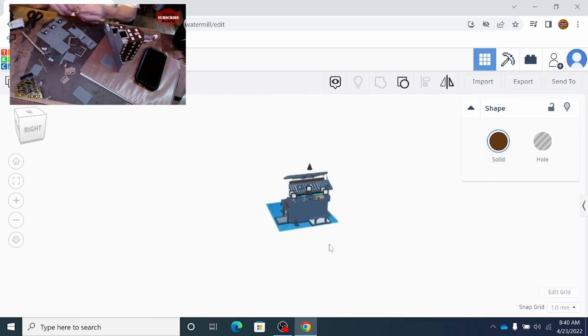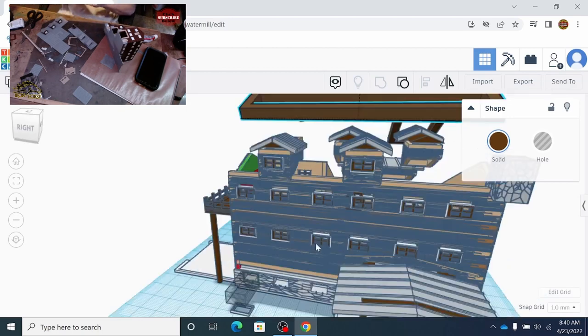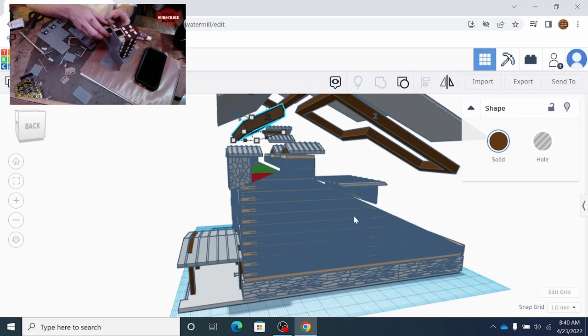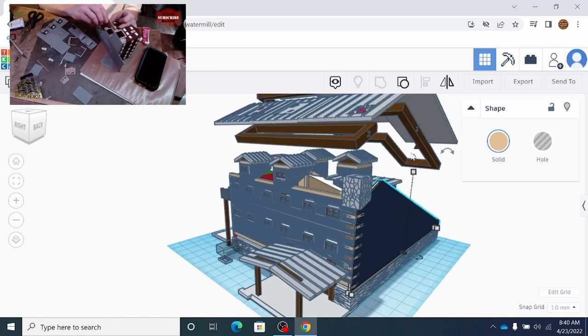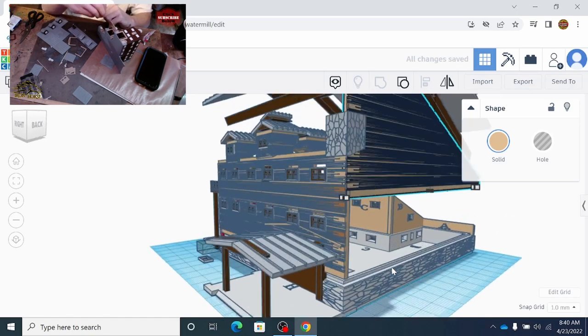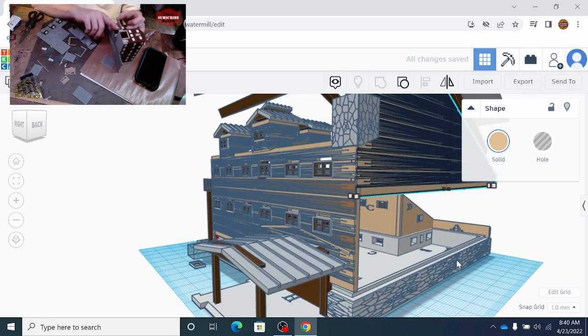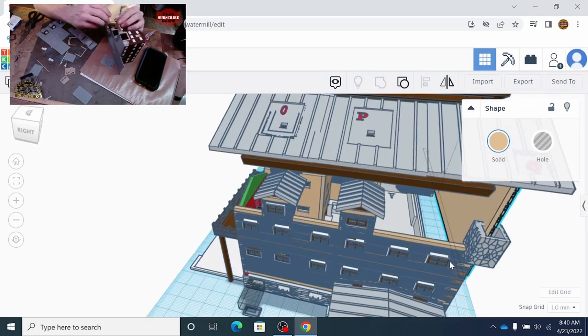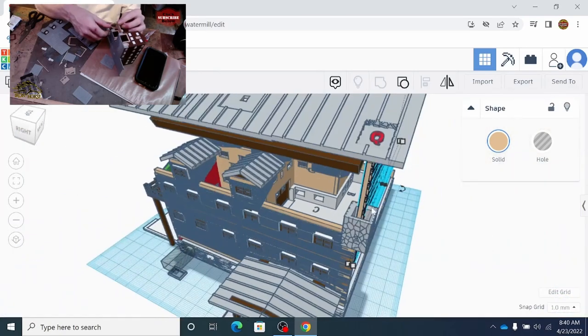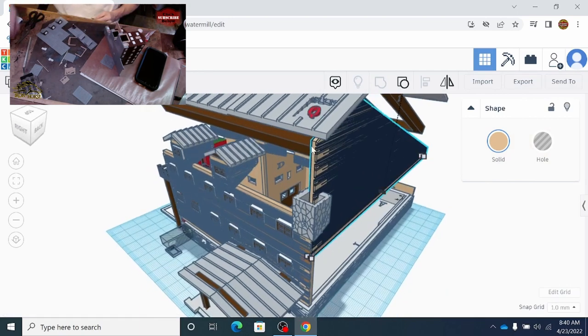This is the TinkerCAD portion and this is where we generate the STL file. I just want to show you one more thing - I almost forgot. In case some of you are kind of new, I do put an edge on my base to hold the wall, and all of my walls are cut at angles. So for example, this one's cut to 45 degrees and this one's cut to 45 degrees.